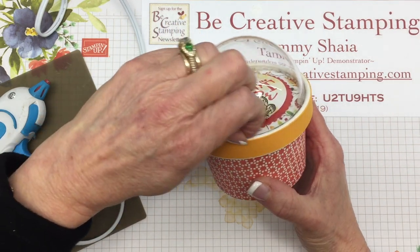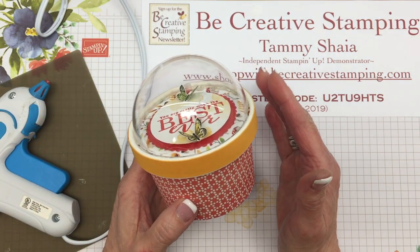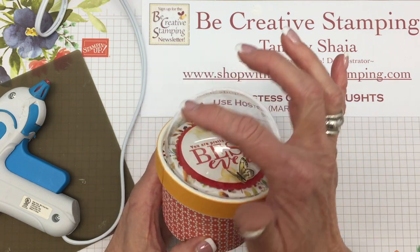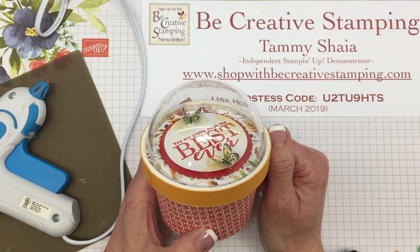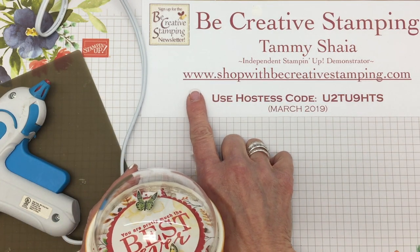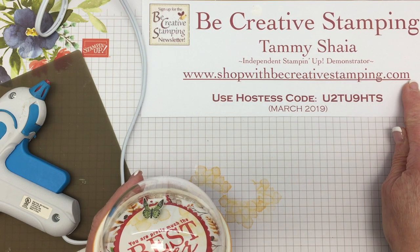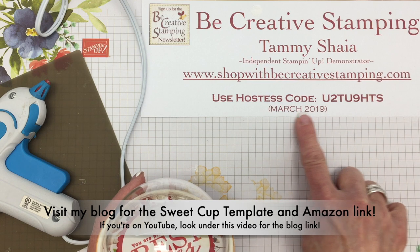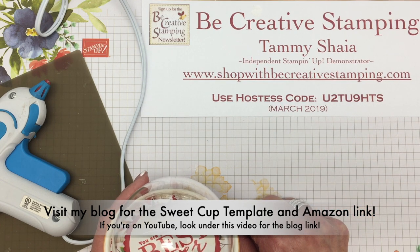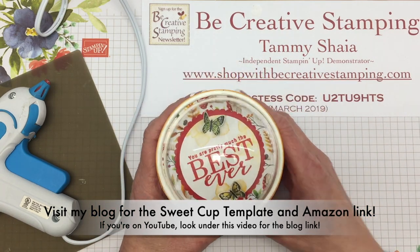Let me know if you have any questions. Head on over to my blog if you're not there — pick up the template and the Amazon link to purchase the domes. You can purchase all of the Stampin' Up! products in my online store. Use the hostess code for the month of March 2019. Thanks so much for joining me today, and thanks for buzzing by!